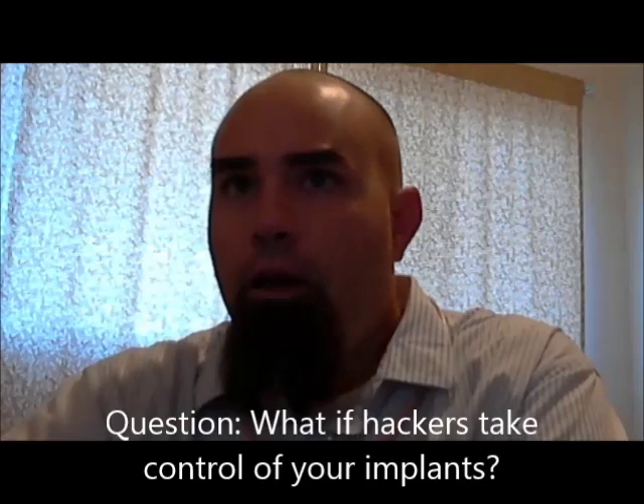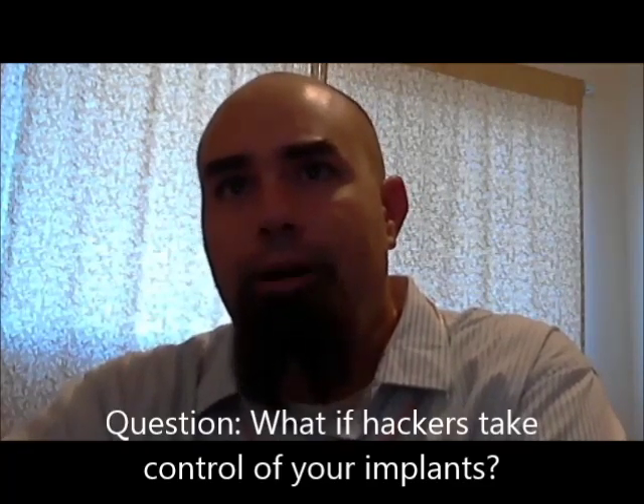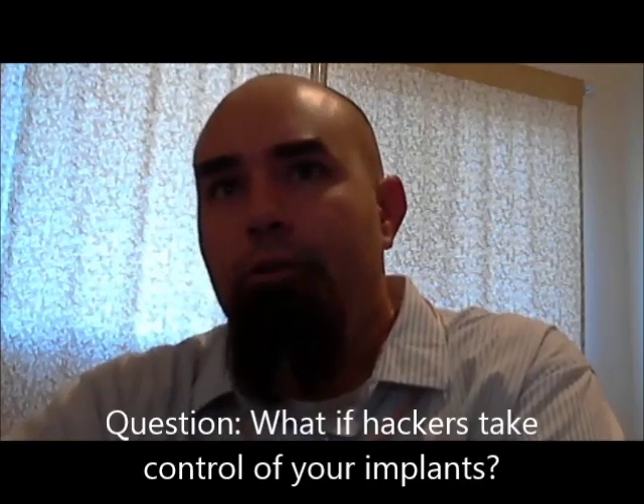The next question I get asked is: aren't you afraid that your ears are going to get hacked by hackers? No, I'm not, and neither should you be worried. My ears are safe. They're not going to get hacked by hackers — hackers are not hacking your refrigerator magnets, are they? They're not going to hack my ears.